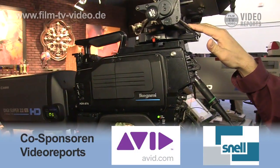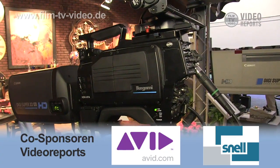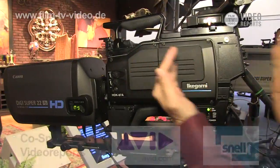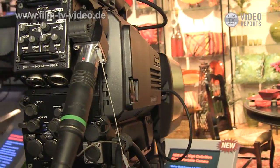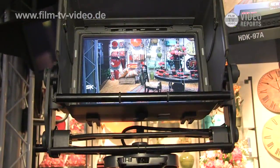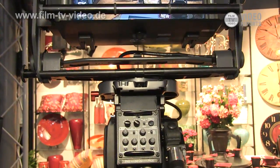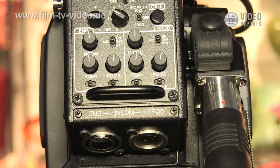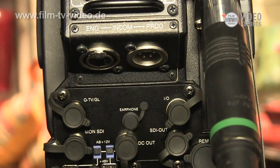This camera is called HDK197A. This is a traditional Unicam camera system. Unicam means this is the dockable type adapter available for triax and fiber. Depending on the application, customers can mount different types of adapters like triax, fiber, or something like that.